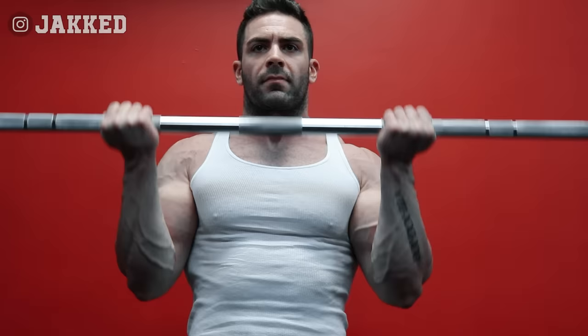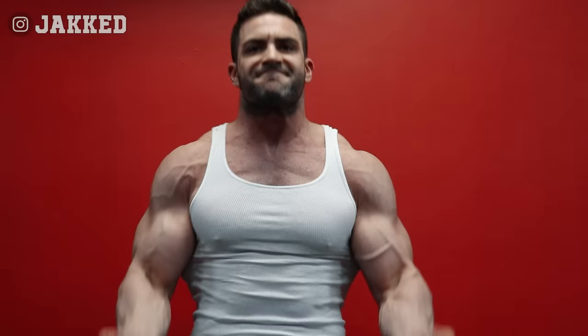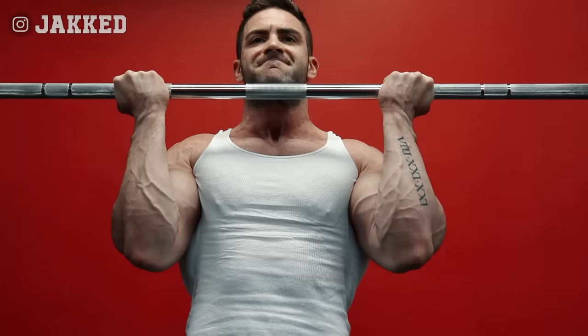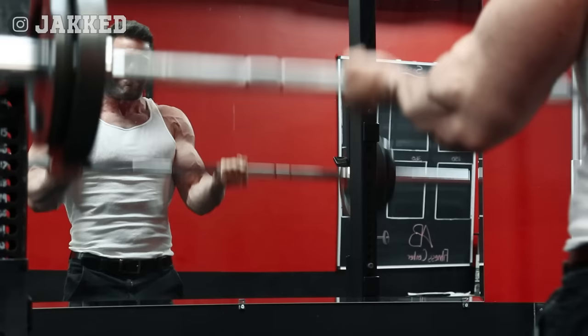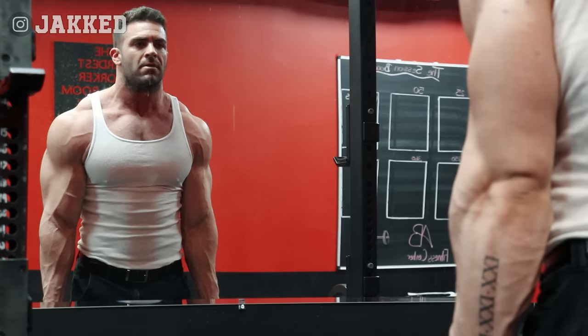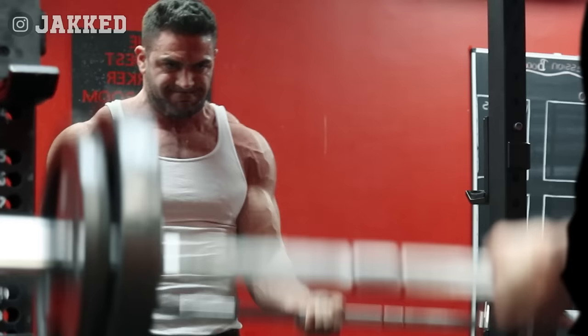Pump training gets a bad rap today. Many people will call it junk volume or ineffective reps. But I can assure you that although pump training shouldn't be the only thing you focus on in the gym, getting a solid pump creates mind-muscle connection like nothing else you will ever do. In my opinion, it's this lack of mind-muscle connection for most people that severely limits their growth. It's also the reason they feel they need to come up with such fancy movements to feel the arms working. But you can throw me on literally any exercise or machine in the gym and I can find a way to get a solid pump, because I've developed such a strong mind-muscle connection for arm training over the years that many of these variations people come up with are just completely unnecessary. And if you develop this for yourself, you'll find yourself saying: just get me to a barbell and dumbbells, and I'll go to work.